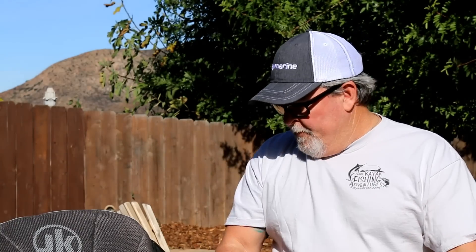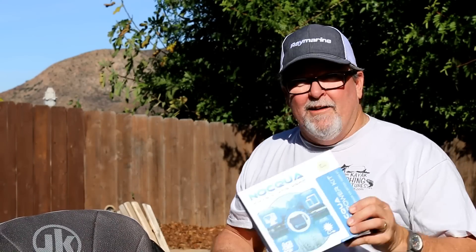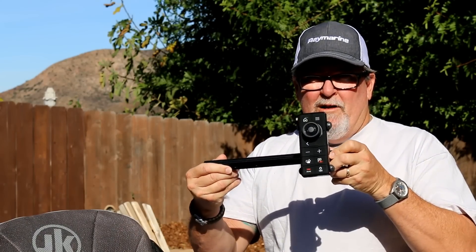One of the key pieces of equipment that we use on our kayaks are electronics and fish finders. In this video, I'm going to show you how I am rigging up a new Raymarine Axiom fish finder, complete with the Naqua battery setup, and this one's actually going to have a remote control as well.